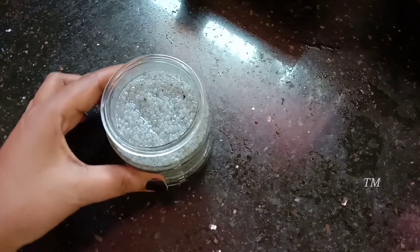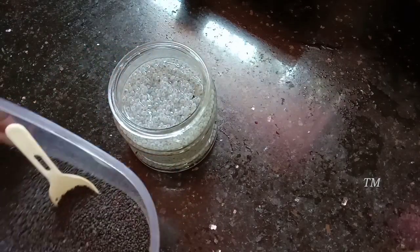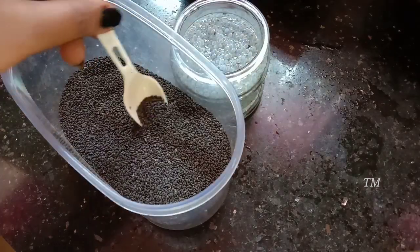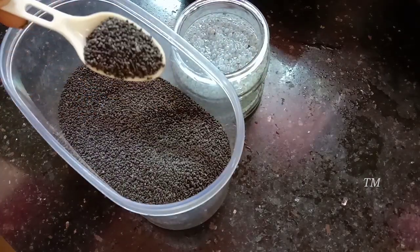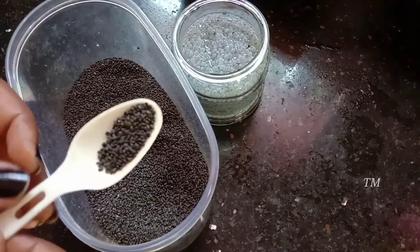This is couscous. This is our basil seed. We have a main ingredient in the rice. I have to add some salt to the rice. This is our basil seed.